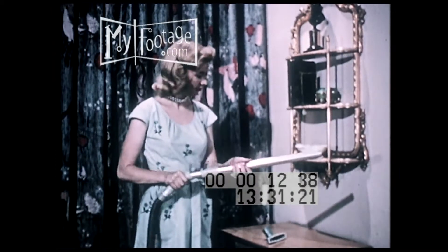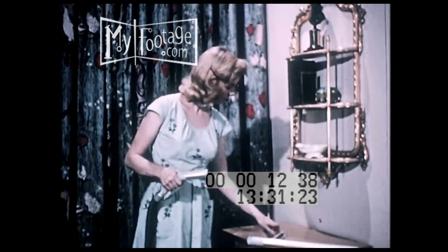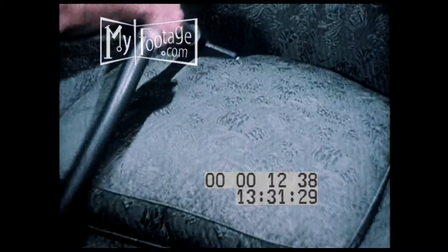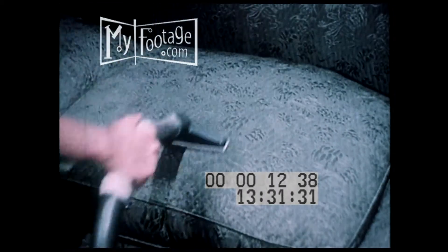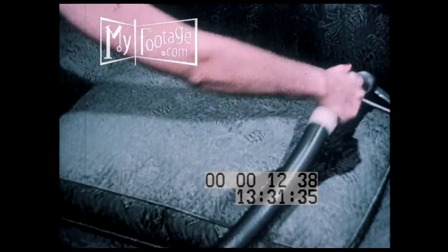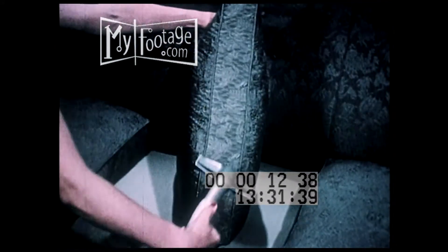When that's done, the upholstered furniture is easily cleaned with the same tool. When you suction clean upholstered furniture this way, you actually get all the dust off the fabric before it gets a chance to work in and dull the colors. They'll stay brighter much longer.